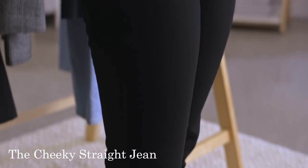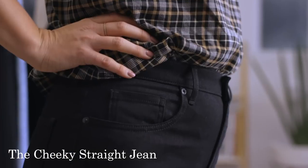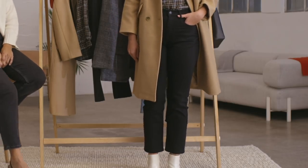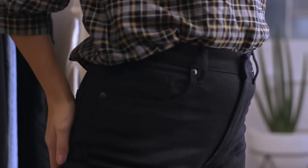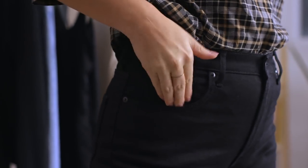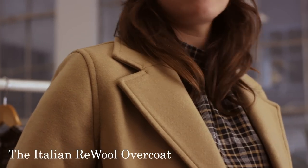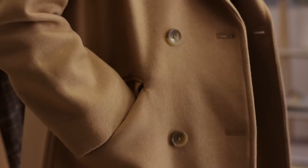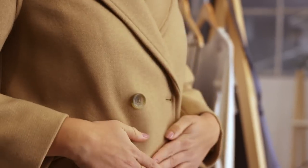Devon is wearing our Cheeky Jeans in black. It could be a dress pant — it could be anything. So you get all of the put-together look with the comfort of denim. We love the high-waist position and the cheeky placement of the pockets at the back. You get all of the comfort of wearing your favorite jeans but it feels like a true party look. Layered on top, Devon is in our Italian regenerated wool double-breasted coat. We've got this beautiful exaggerated collar and lapel, and functioning wool pockets. This is a timeless piece that will be in your wardrobe for the next 10 to 20 years for sure.